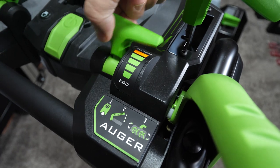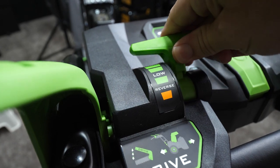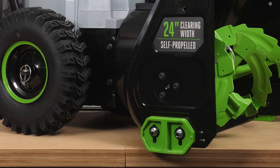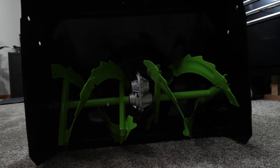On the dash, you'll find controls for the variable speed auger, the 200-degree chute control, both forward and backward drive, and a set of LED headlights. The adjustable skid shoes will help you keep the blower level, and the EGO brushless motor is more than up to the task.